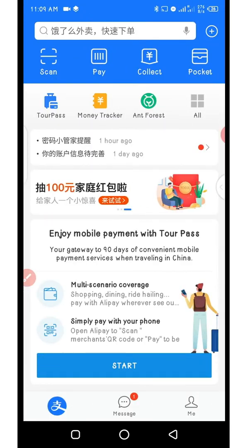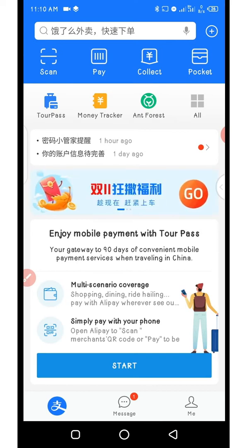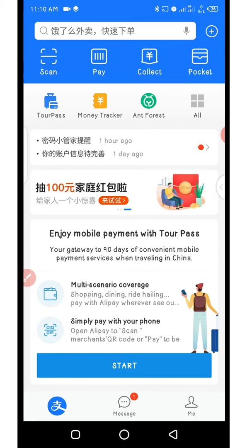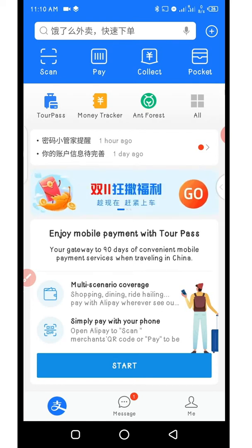Directly paying for orders on 1688 or Taobao has never been easy unless you have a verified or activated AliPay account. In this video I'm going to be showing you a new method which you can use to directly order products on 1688 or Taobao using TourPass.